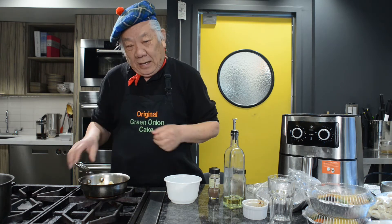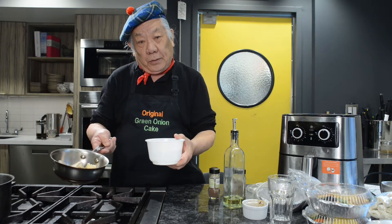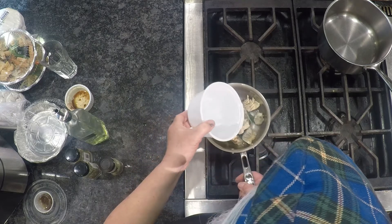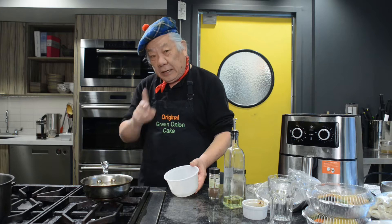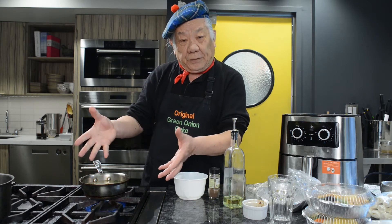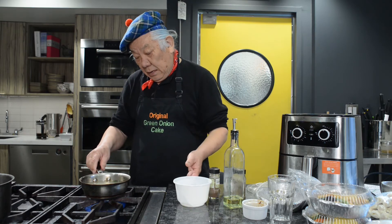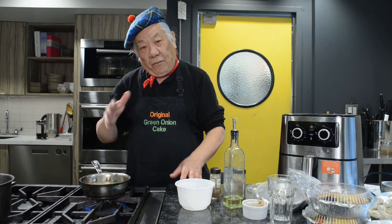We are doing the wonton soup. First, you have to use the same bowl of water. Pour it into the pot. Then turn the heat on. Turn the full blast of the heat and let it cook fully about five minutes.